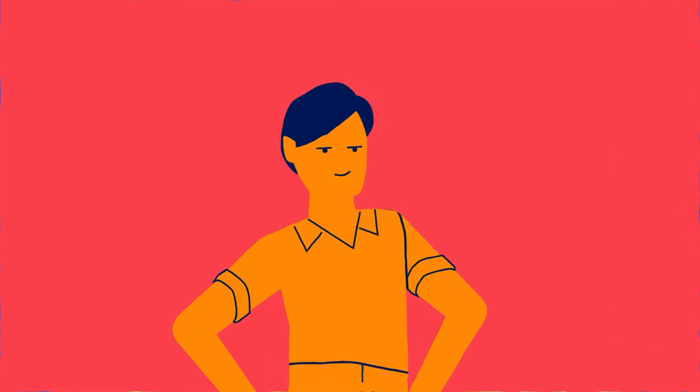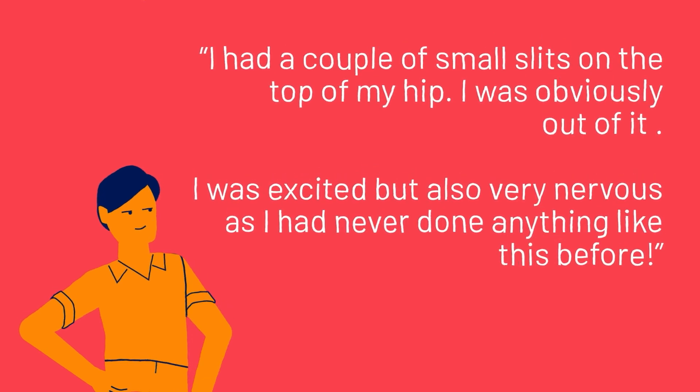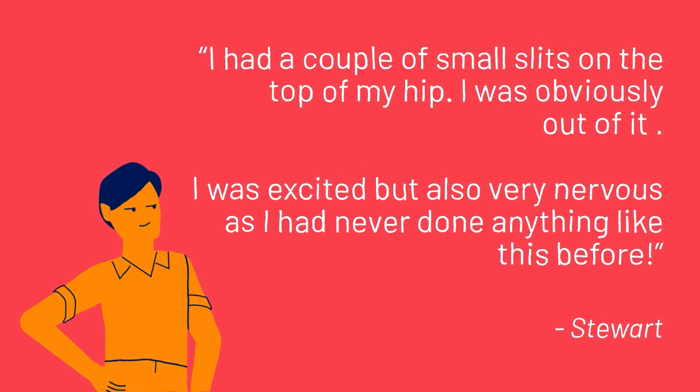Stewart, a bone marrow donor, received a call six months after joining the registry. He noted: "I had a couple of small slits on the top of my hip. I was obviously out of it. I was excited but also very nervous as I'd never done anything like this before."